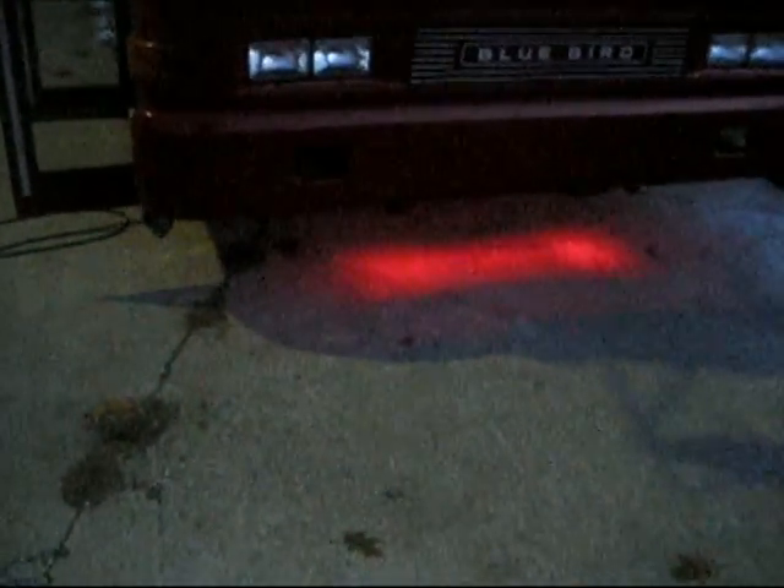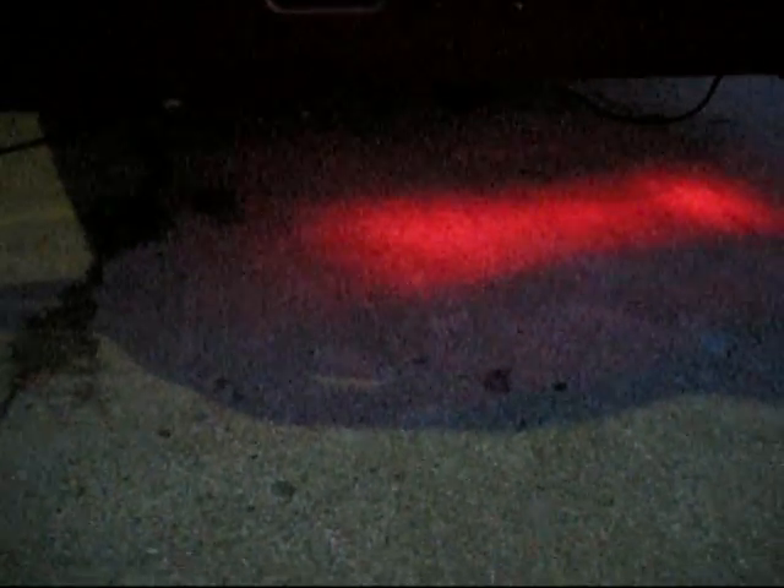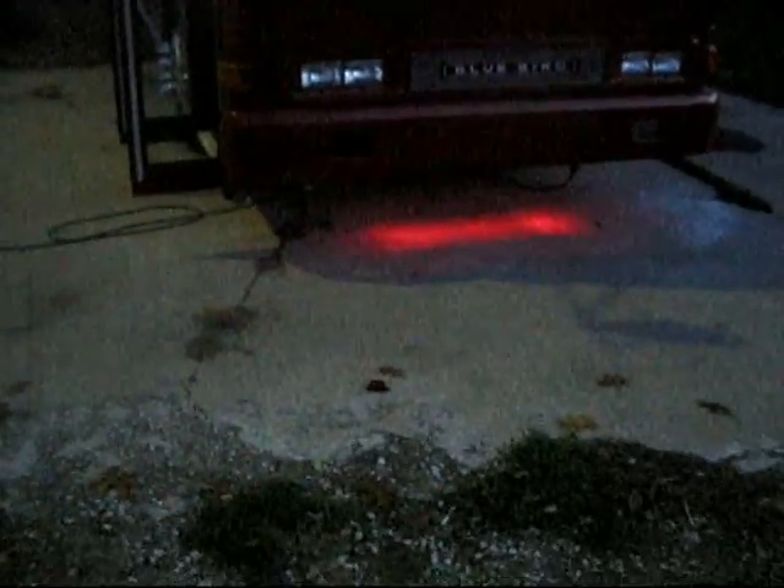I'm still working on the underbody lights — this is kind of a preview. It's not even fastened down completely yet, but that right there is one LED light, one of these mini clearance lights, and it's a 6-diode. We've got a bunch of those underneath and I think that'll be kind of cool. Cameras don't ever do light justice, especially at night, but there's your preview.